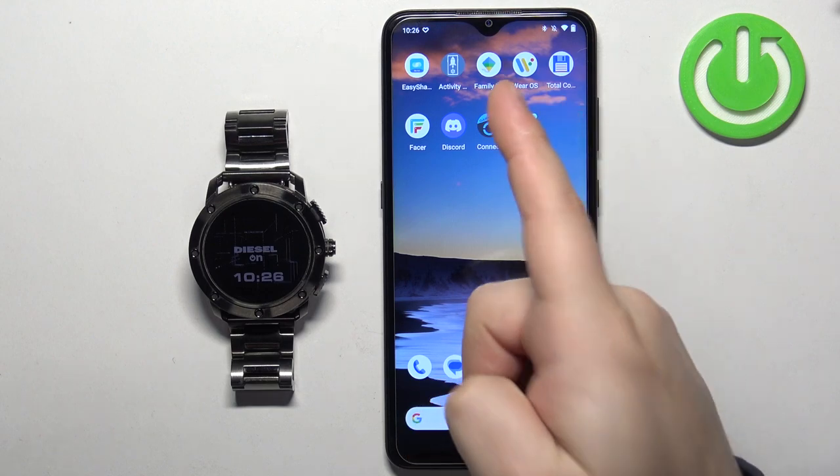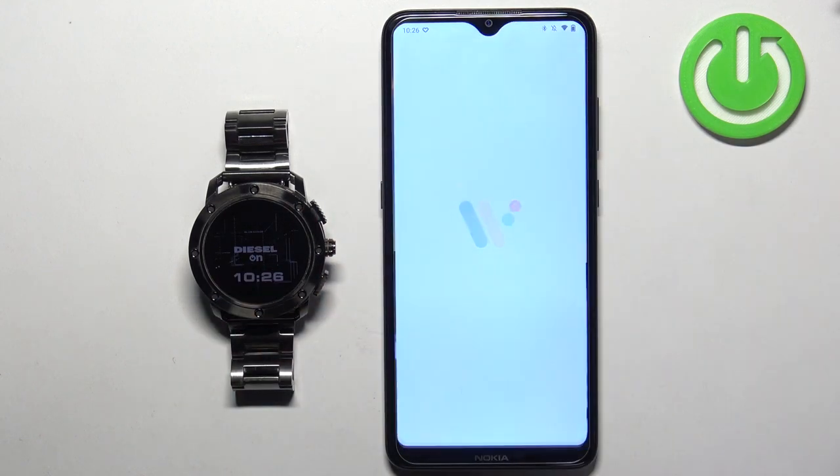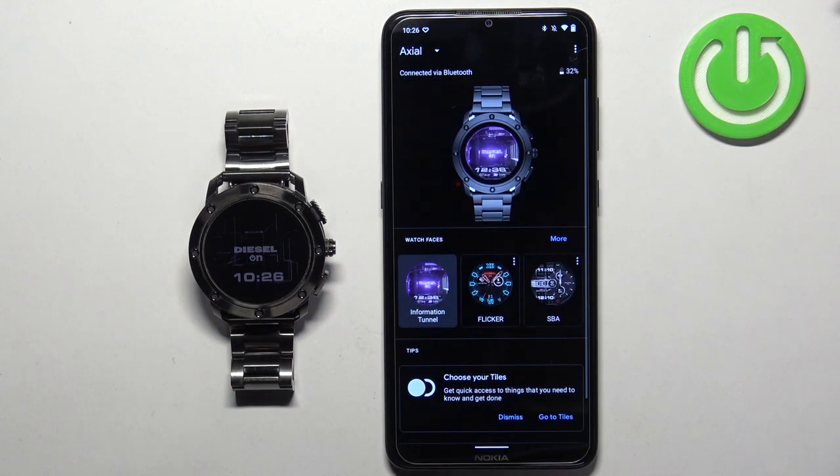Now we can open the Wear OS application on the phone that is paired with our watch. Once you open the application, you will see your Axial watch right here on the page.